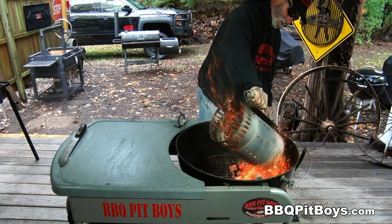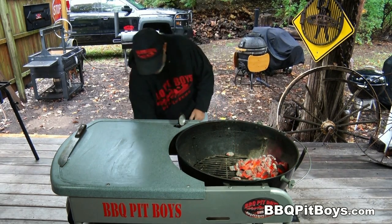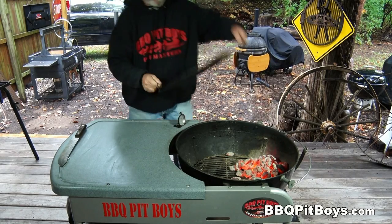Welcome to BBQPitBoys.com. Today, we're cooking up some hot, hot bacon dogs at the pit, and it's real easy to do.